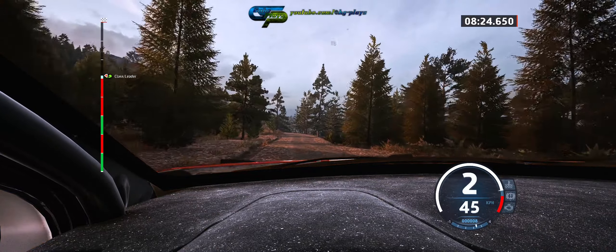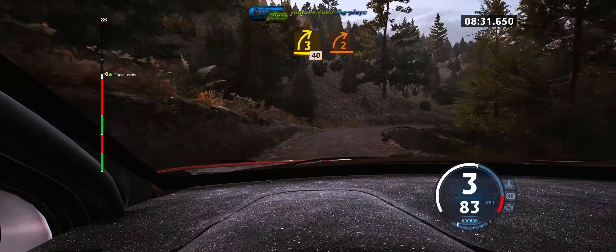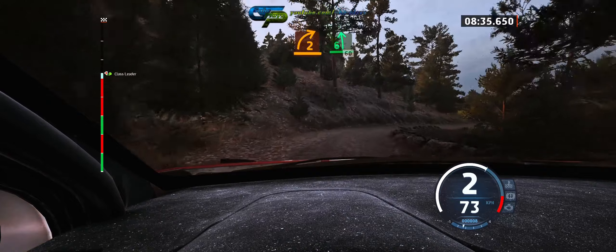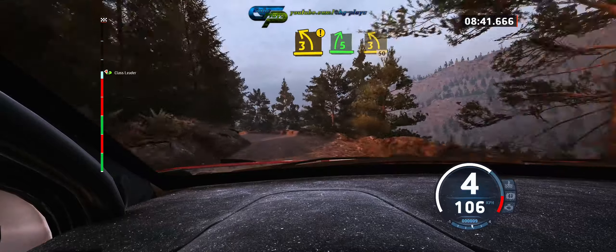60, 5 left opens, 70, 3 right tightens, 40, 2 right, keep in, into 6 left, 60, caution, late 3 left short, into 5 right.